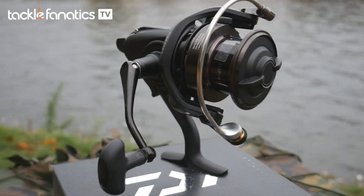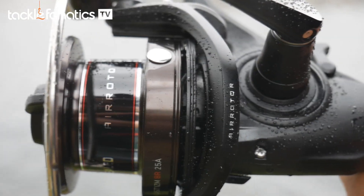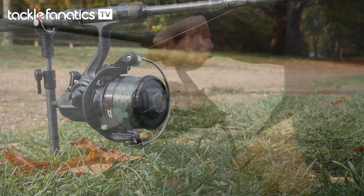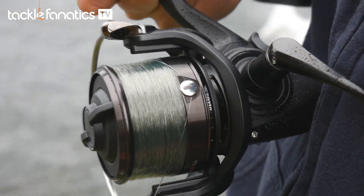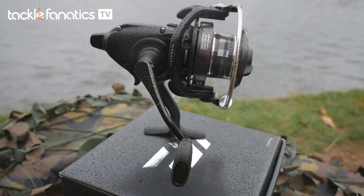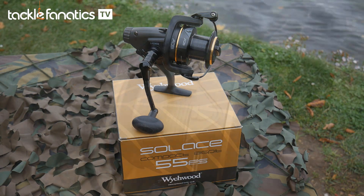Daiwa's Castism BR has exactly the same clip as the Castism QDA and also has a beautiful line lay that will help your mainline peel effortlessly off the spool. The Castism BR also has the same line capacity and spool design as the QDA, therefore offering the same angling capabilities.